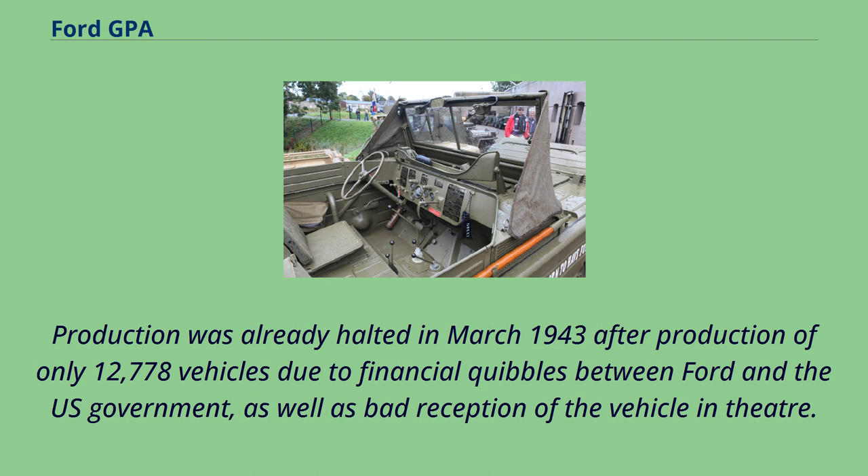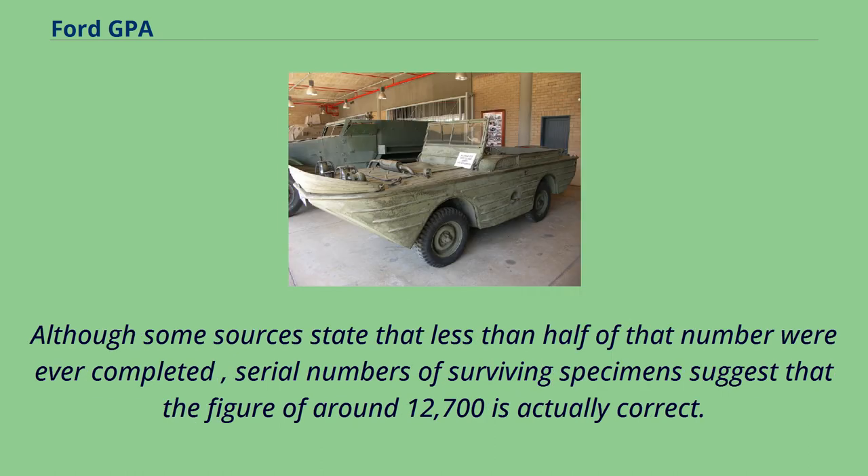Production was halted in March 1943 after only 12,778 vehicles were built, due to financial disputes between Ford and the U.S. government, as well as bad reception of the vehicle in theater. Although some sources state that less than half of that number were ever completed, serial numbers of surviving specimens suggest that the figure of around 12,700 is actually correct.